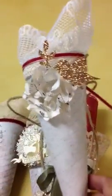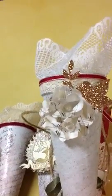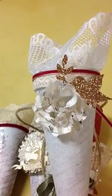On this one I used our glimmer paper and our bird builder punch, and pearls, and music sheet paper with our scallop punch. They're just all a little different.